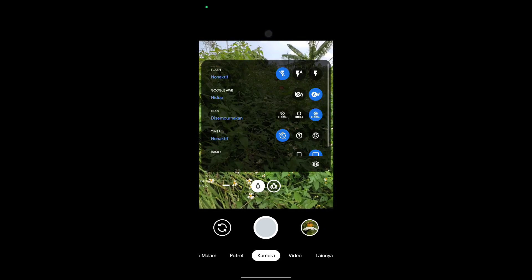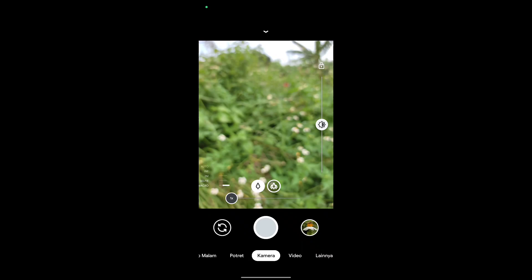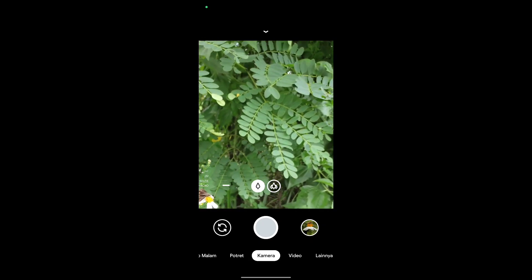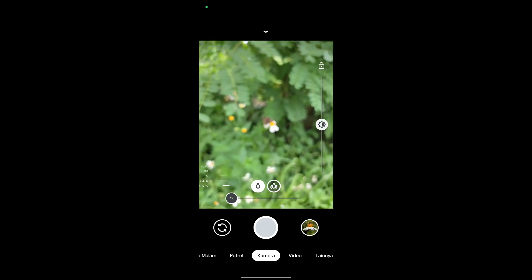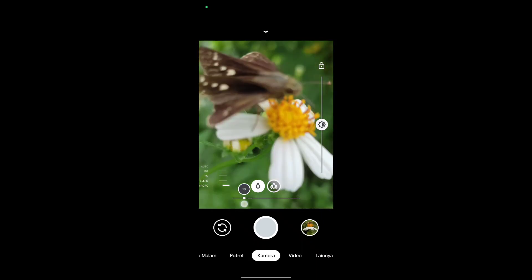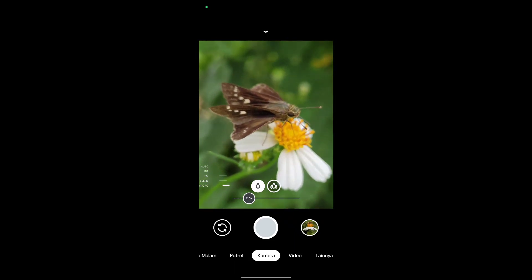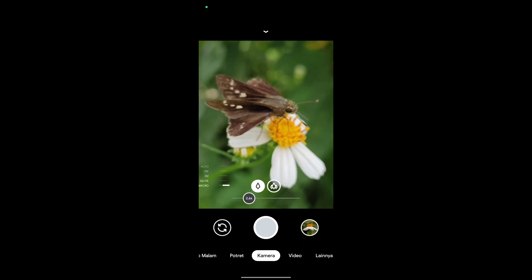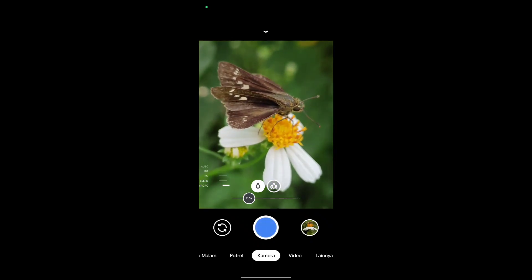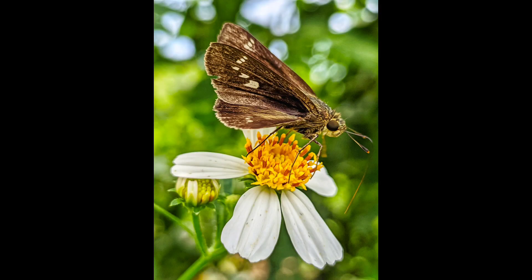Kemudian untuk selanjutnya ini percobaan untuk manual focus, yaitu focus makro. Kita dekatkan dengan objek, kira-kira jarak 10 cm. Kemudian cari titik fokus yang paling pas, lalu tinggal di-shoot. Dan seperti ini beberapa sampel fotonya untuk objek makro.